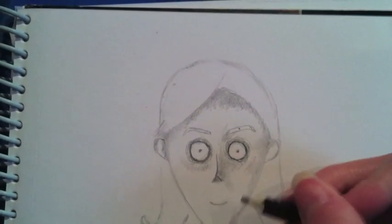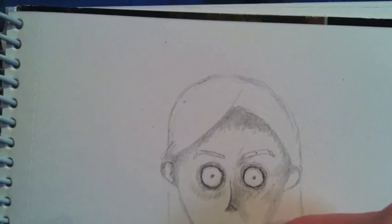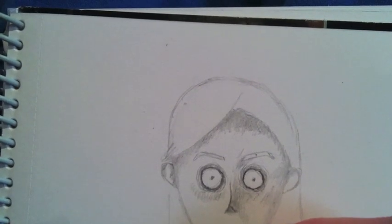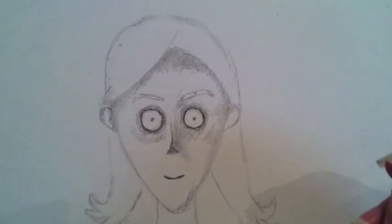What we'll do next is just darken up the mouth a little bit. Just bring that in a bit darker — that then blends in with the rest of the features.